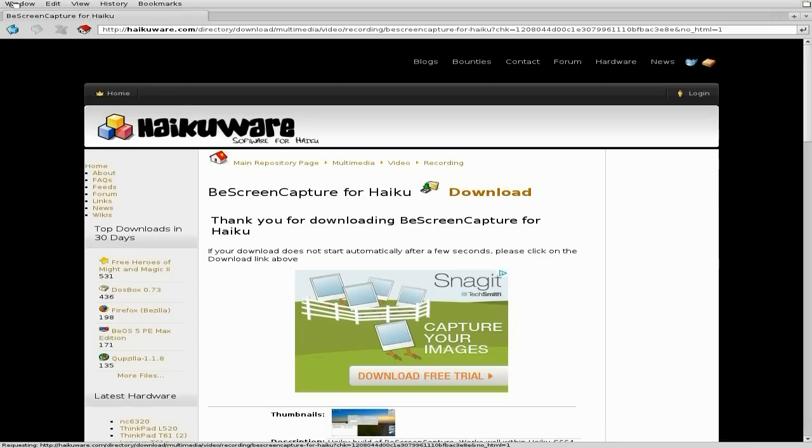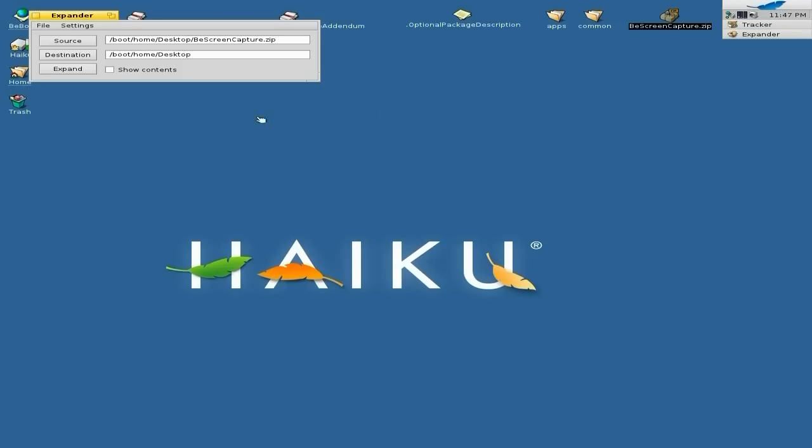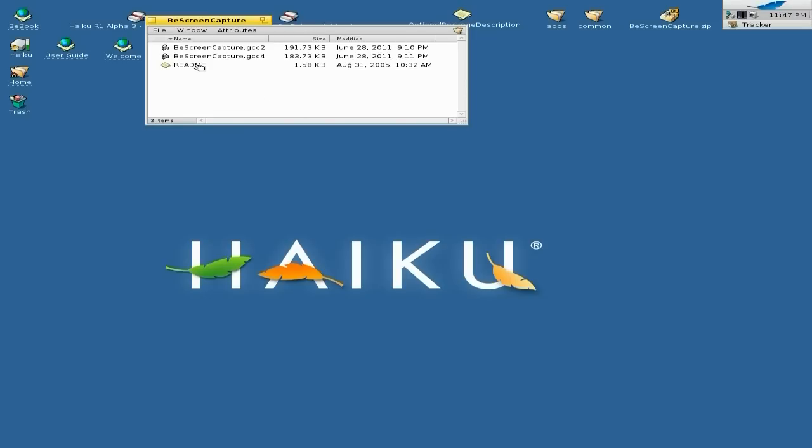I'll close out Web Positive Browser. And then you can see up on the top here — B Screen Capture zip. All you do is double click it. Here comes the expander. Normally you would set where you wanted to put it, but I'm just going to do the desktop for quickness. We're going to expand that and we're done. So we're going to open it up, double click, and go to GCC2 because I had trouble with version 4.